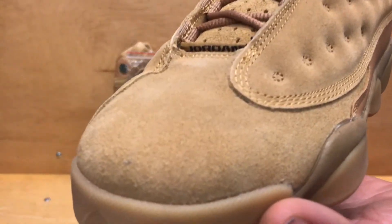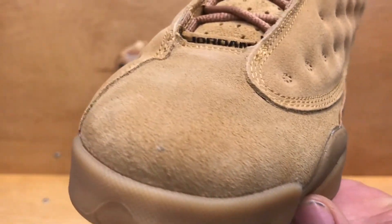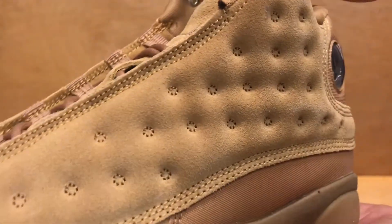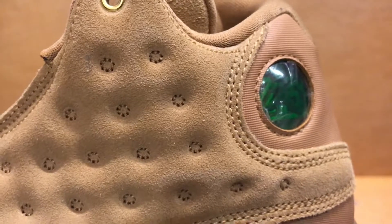We can see it does have the suede upper like we did see on the men's — not quite as long of a cut as on the men's, but still for a grade school shoe not bad at all. You can see it's a little bit more of a fine cut on the upper compared to the men's pair.